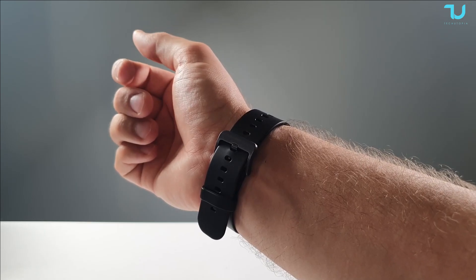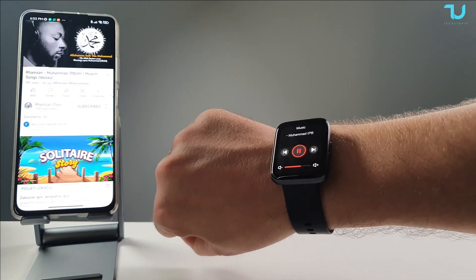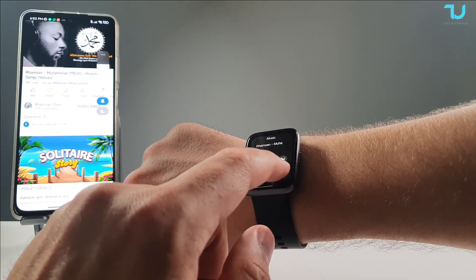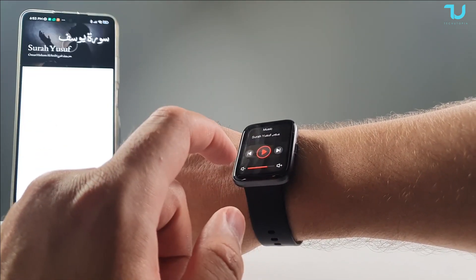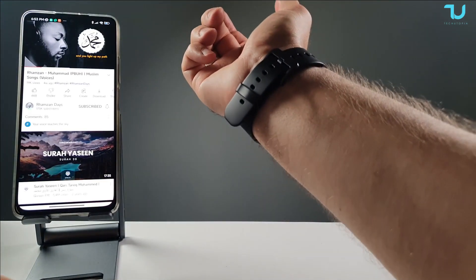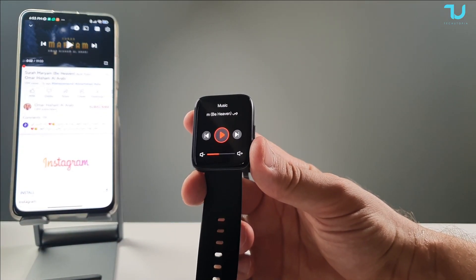Let's test the audio remote control with YouTube on the phone. Check it out — I can raise and lower the volume, and go to the next track directly from the watch. That is very nice! Great job Zblaze. The sound and volume controls work very well. What an amazing smartwatch.